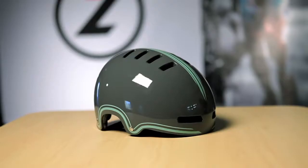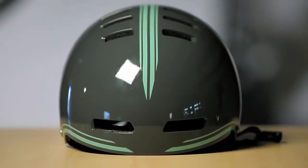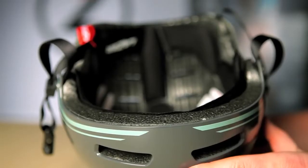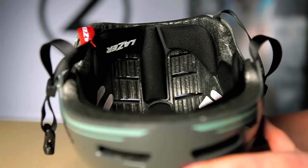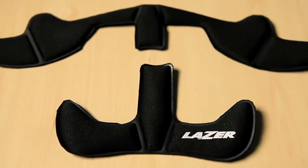Hi, I'm Chris. I'm with Lasersport. I'm here with the new Street Helmet for 2012. This is one of our urban commuter helmets. With the Street Helmet, we offer multiple thickness sealed pad sets to allow the rider to totally customize the fit of the interior of the helmet.